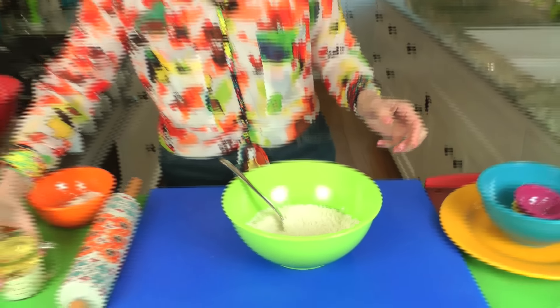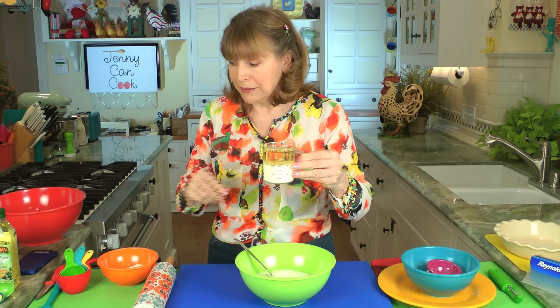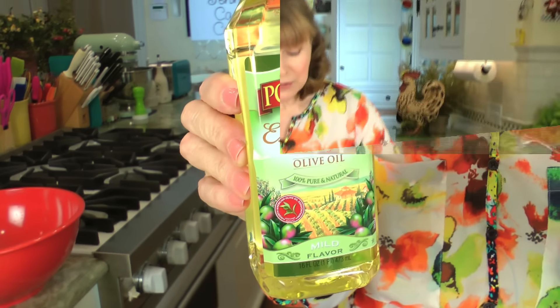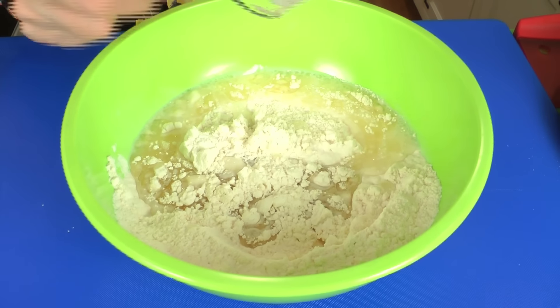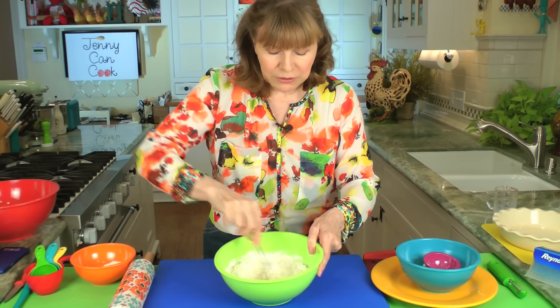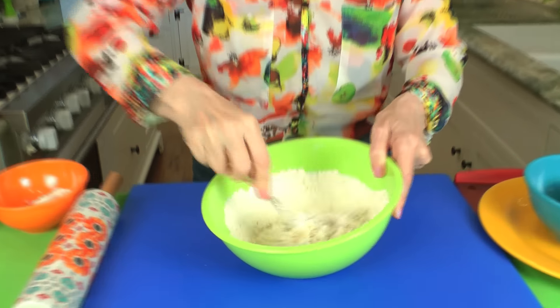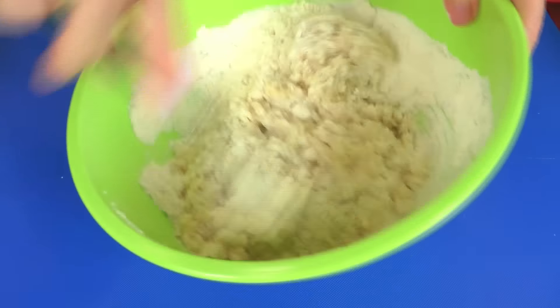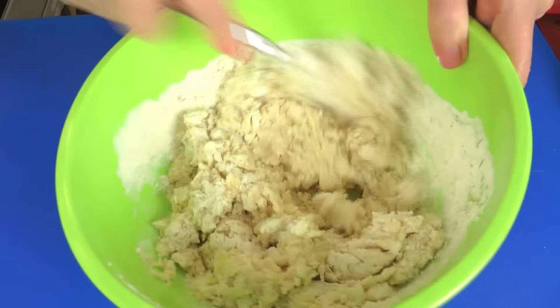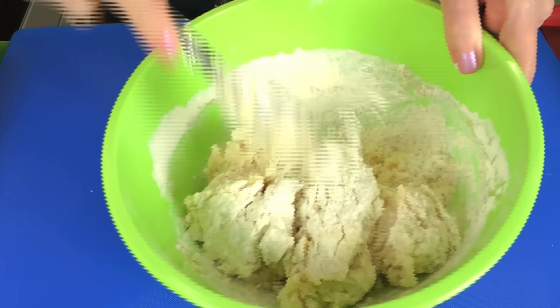Now we're going to add ½ cup each of milk and oil. I always use 1% milk — it keeps it lower in fat. You can use full-fat milk if you want. And I'm using extra light olive oil. You stir this with a fork; it seems to stir easier with a fork than with a spoon. You'll see how quickly this becomes sort of a ball — see how it gets thicker and thicker? This is so much healthier than the ones with shortening and butter.